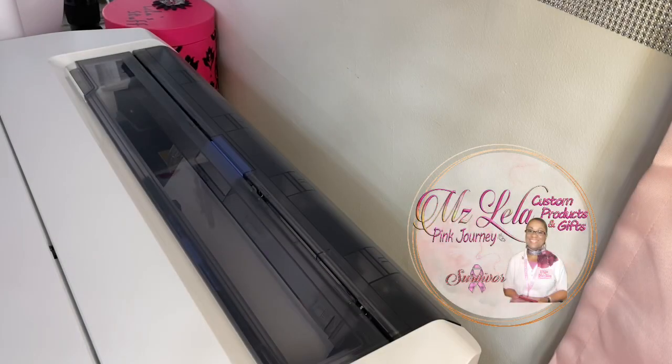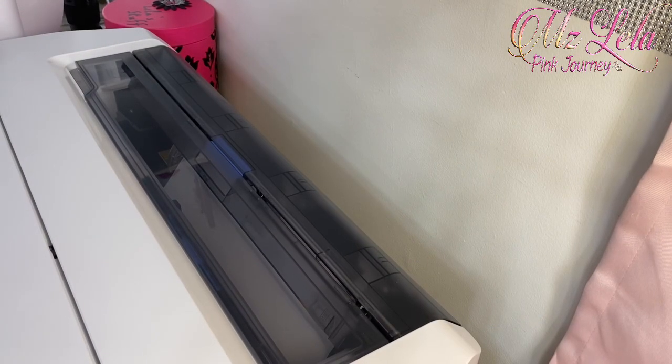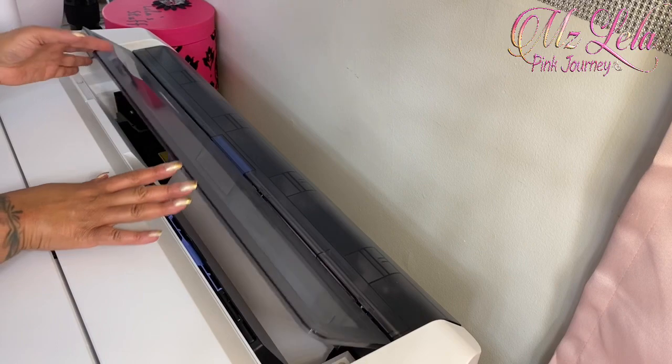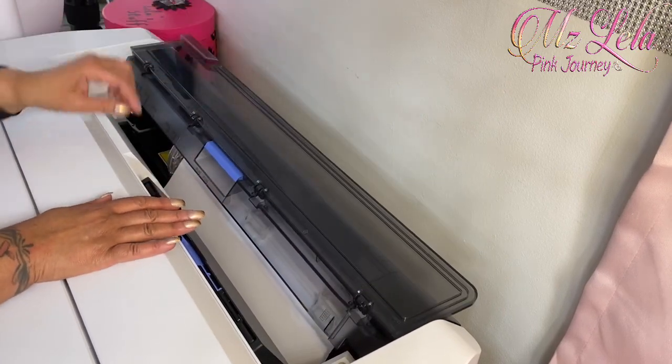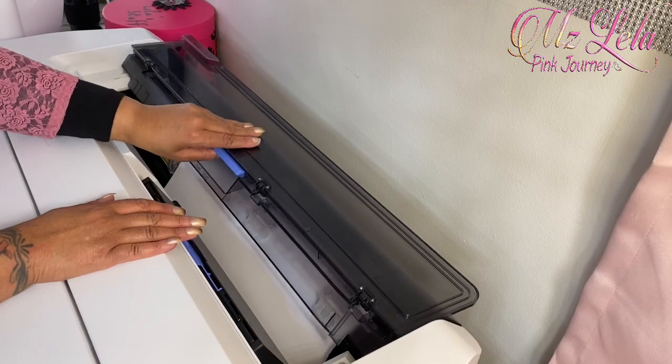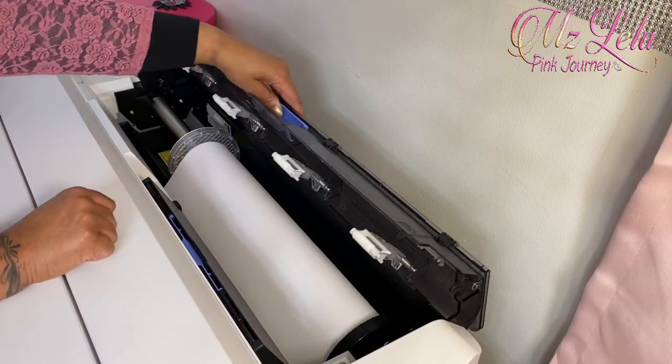The next step I'm going to do is open the back panel so that I can change the actual paper roll. I have a 17 inch paper roll in the printer and it's a little short now, and I want to change that to the 24 inch paper roll. Let me flip this up — there's a blue little bar right here that you just hold on to and flip it up like that.